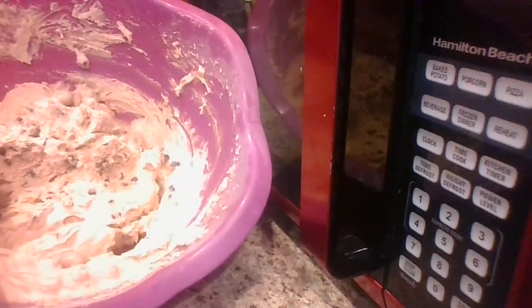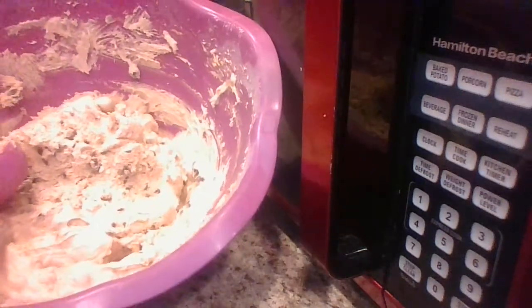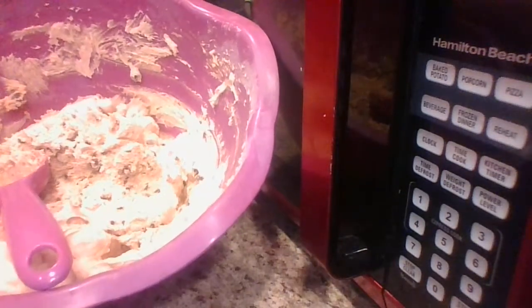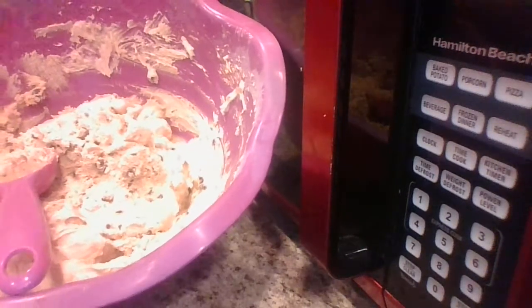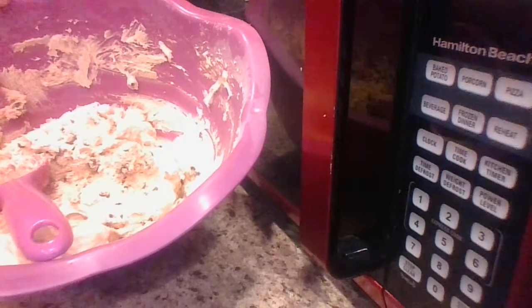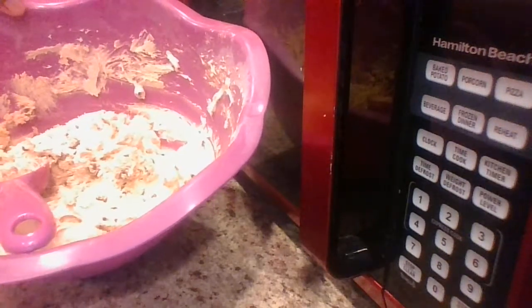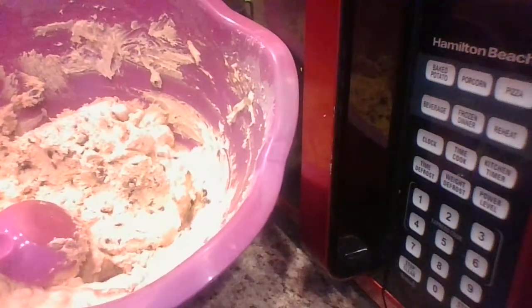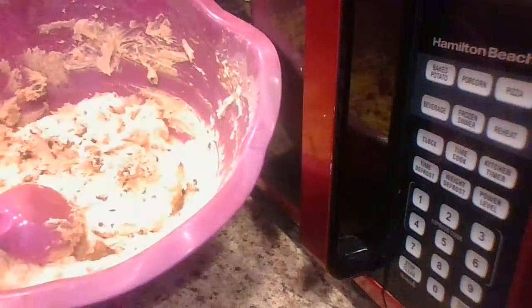Make sure you check out part one so you can see everything he put in the mixture. While his cookies are in the oven, he's going to get his little plate and spatula ready so when they're done he can show you guys. If you check out part one, you can see everything he put in here and you can make this for your kids and your family.